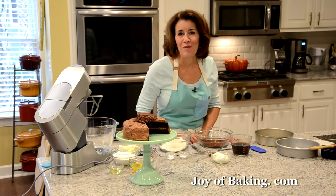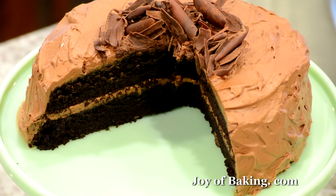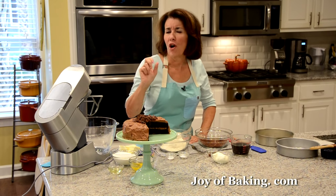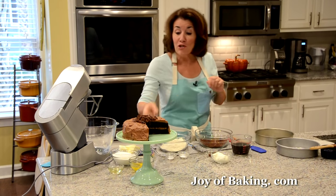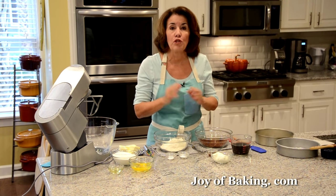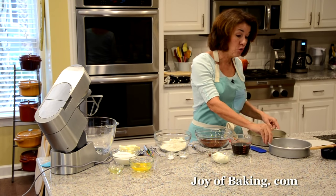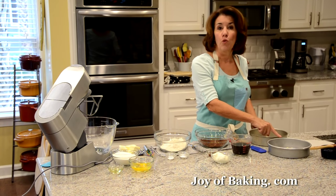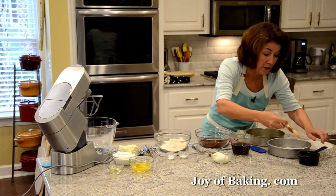Hi, I'm Stephanie Jaworski of joeybaking.com. Today we're going to make a devil's food cake. We have two layers of this really moist and dense chocolate cake, and we're going to fill it and frost it with chocolate fudge frosting. First, preheat your oven to 350 degrees Fahrenheit, which is 180 degrees Celsius. You will need two 8-inch pans with 2-inch sides — that's 20 centimeters by 5 centimeters tall. Then butter your pans.